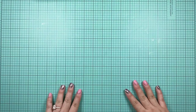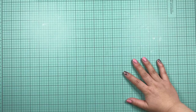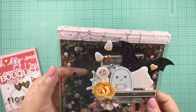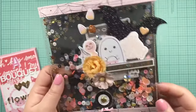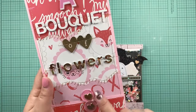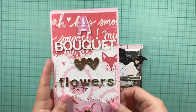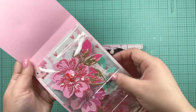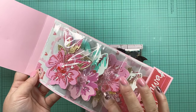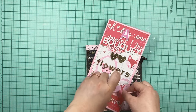Hello everyone, welcome back to my channel. Today I have a tutorial for you — I'm going to be showing you how to make one of these pouches for packaging. Let's just call it an acetate folder. I got the inspiration from Tony, who made me one for our Valentine swap. I also think she was inspired by Bona, and if I find her tutorial I will definitely link her channel as well.